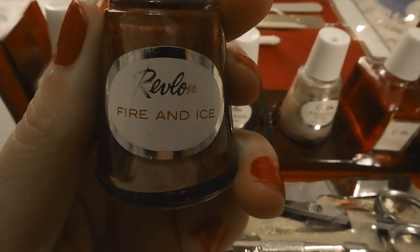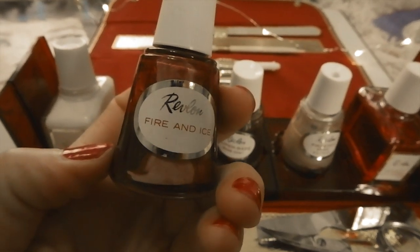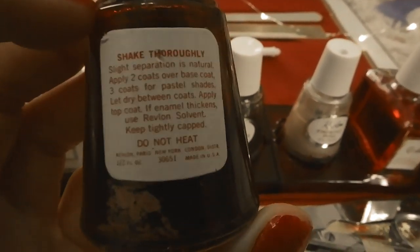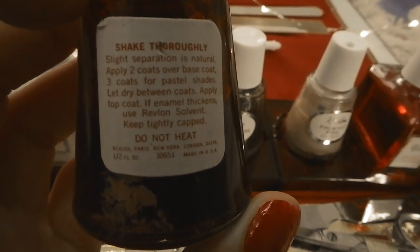Two colors are included: Fire and Ice, which is a classic Revlon red from 1952. The thing is, you can still buy Fire and Ice lipstick, but you can't buy Fire and Ice nail polish — I looked in a whole bunch of different stores and online and didn't see it at all.